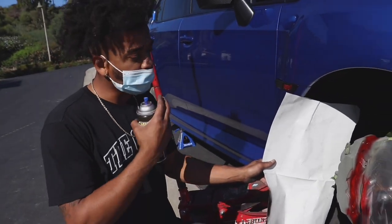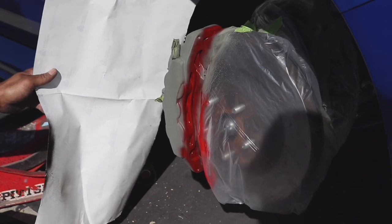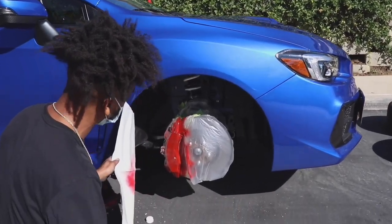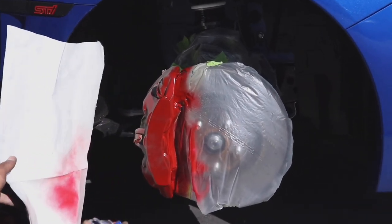Now we're applying the first coat of red. We're gonna apply about five coats of red, build it up, and then let it dry before we put the new decal on. Once you do more coats, that red's gonna keep popping more and more.